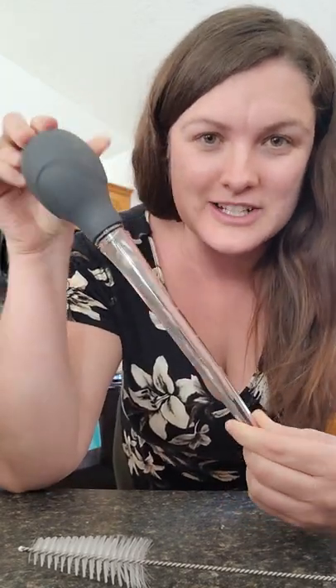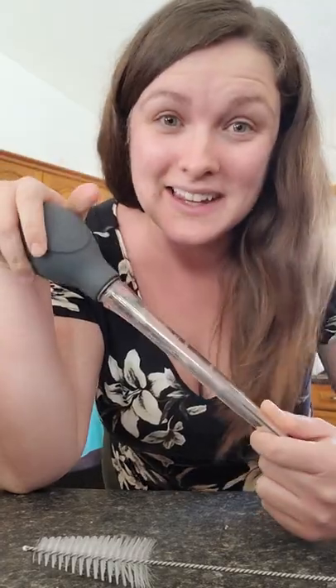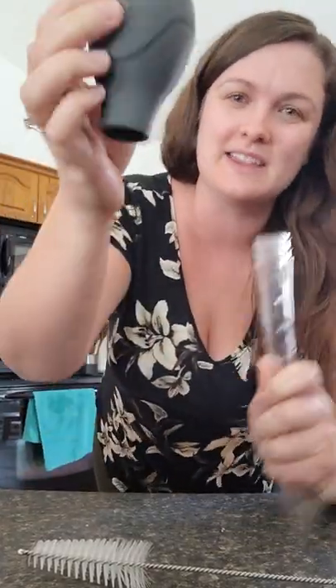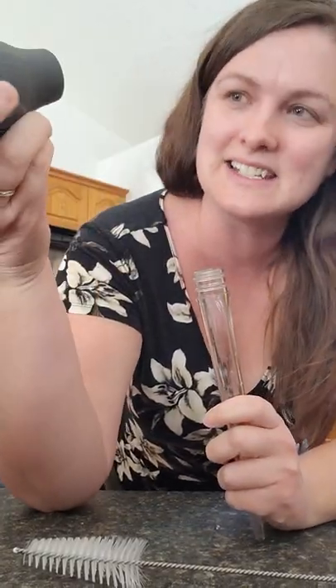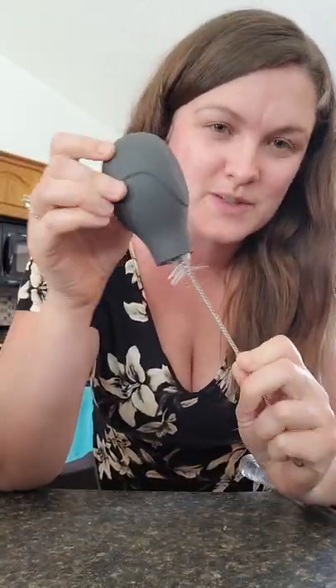I'm going to share a couple of the features that make this baster amazing. The little bulb here pops off like that, and it's super easy to clean because it comes with this cleaning brush which you can use to clean the inside.